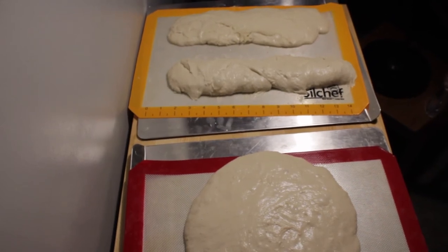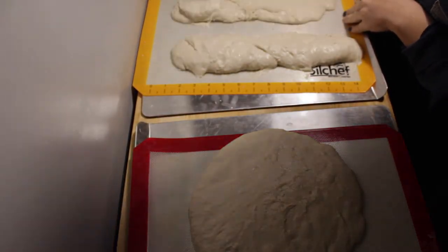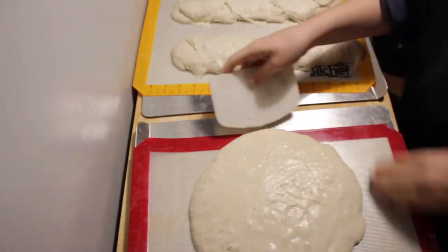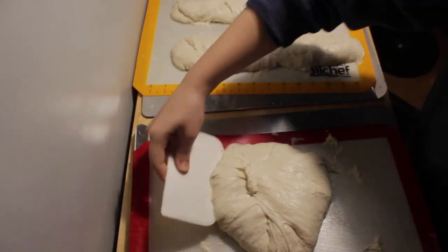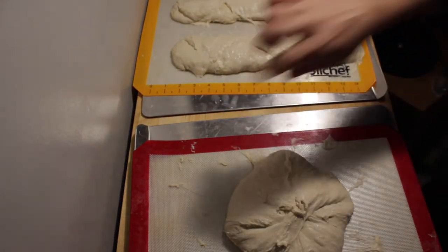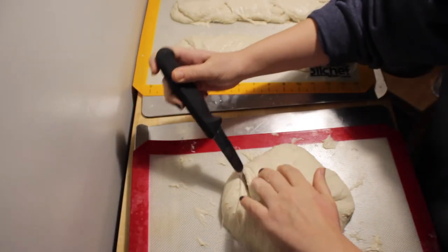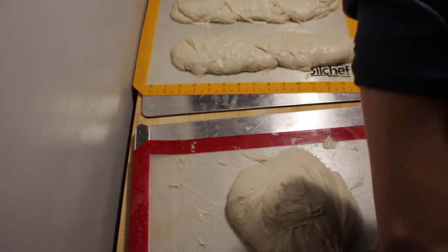Sorry for the background noise — my dishwasher is running — but these have finished their final proof and they've spread a lot. So I'm just reshaping them to be a smidgen more normally shaped. These bench scrapers, I'm telling you, you can't do without them — they are amazing. Now that I've folded that into a more manageable sized loaf, I need to score them. Grab a paring knife — just like a shorter knife — and I'm going to score this all the way around in a half moon shape. This is just to help the dough maintain its shape as it grows. For baguettes, you want to score them in diagonals all the way down.